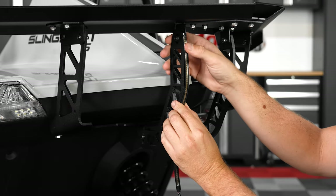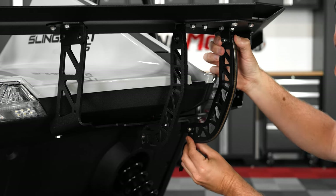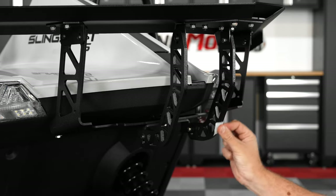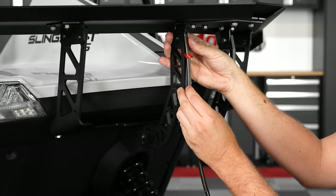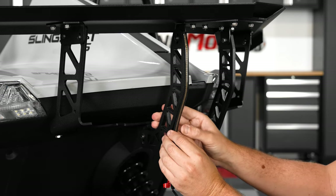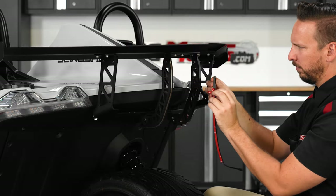Now for those of you that opted for our optional LED strips, start by test fitting the strips to the stabilizer arms with the wired end facing down so you can see how they will align. Next, use an alcohol wipe to thoroughly clean the surface area and let that sit for a minute to dry. Then once dry, peel off a small section of the protective backing tape, line it up where you want it, and press down firmly to adhere it into place, peeling back small sections of backing tape as you go. Then repeat that same process for the other side.